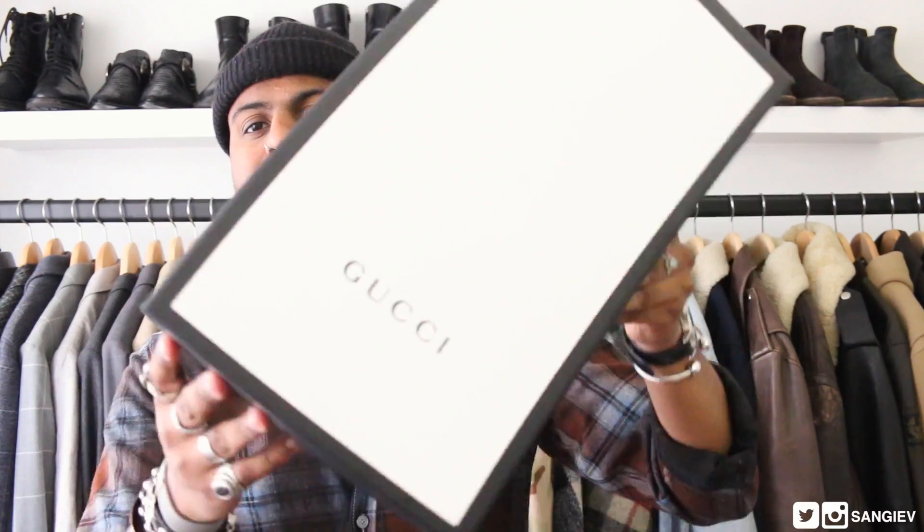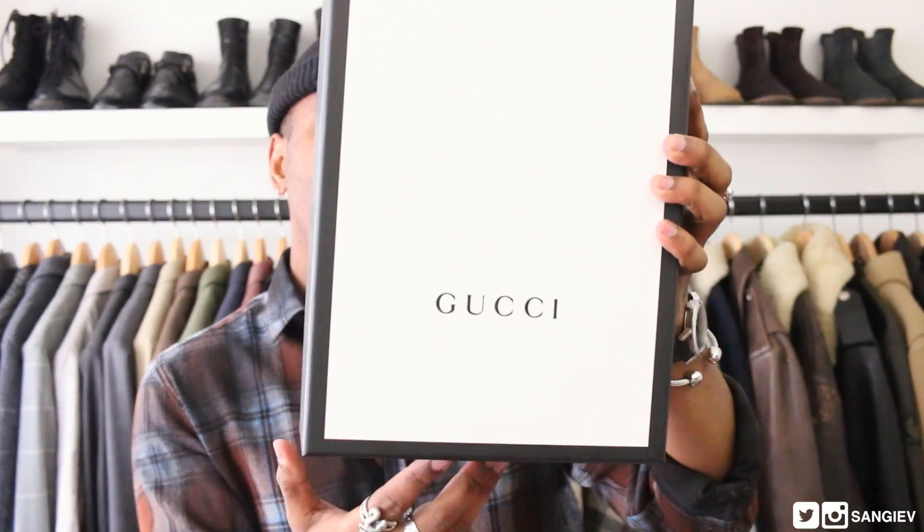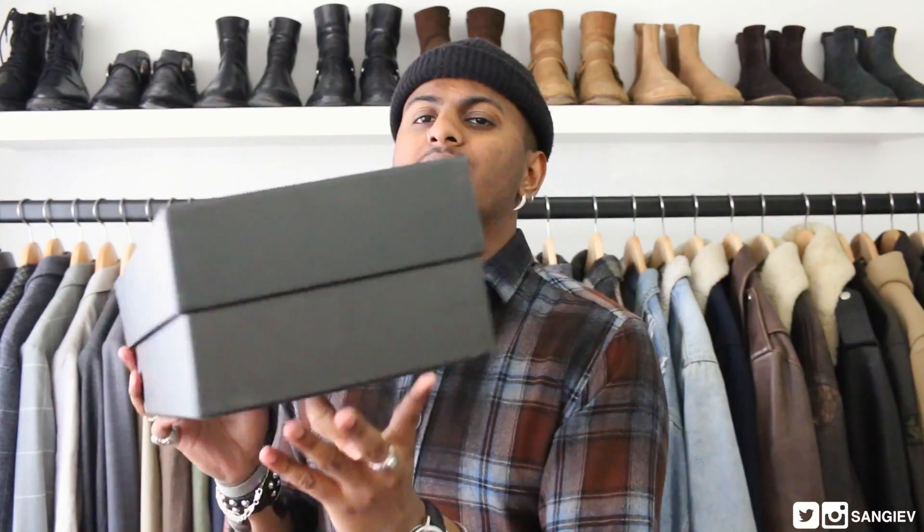Starting with the packaging — I'm sure you already know which shoes I'm referring to from the title or thumbnail. These are a pair of Gucci shoes. The box is super clean and simple: white Gucci branding at the bottom, a black trim, and the whole box is black.